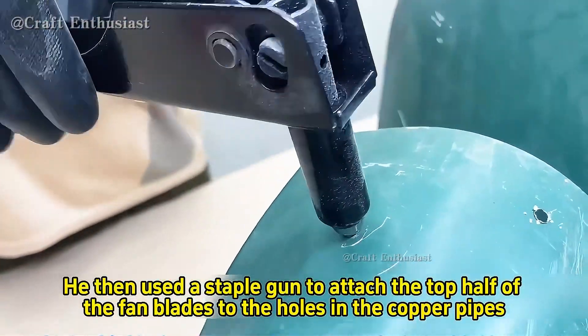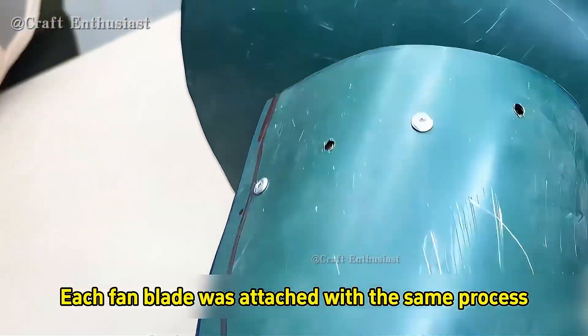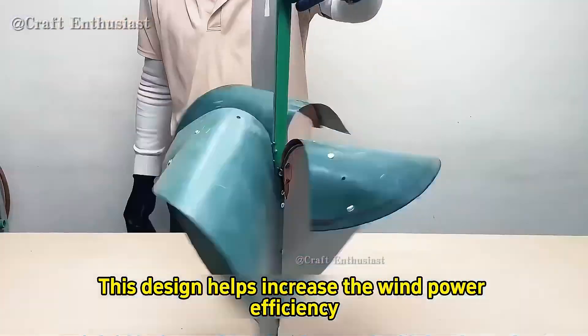He then used a staple gun to attach the top half of the fan blades to the holes in the copper pipes. Each fan blade was attached with the same process. This design helps increase the wind power efficiency.